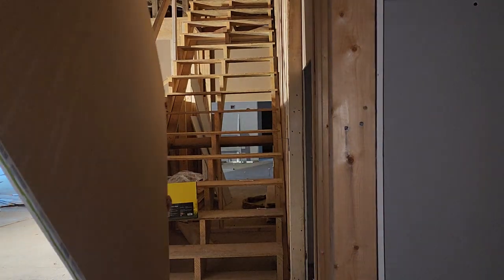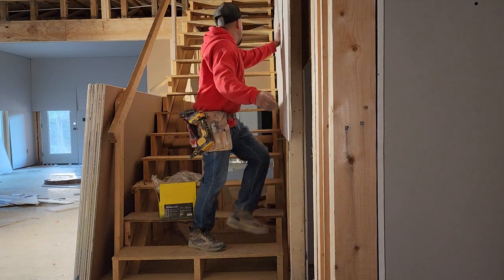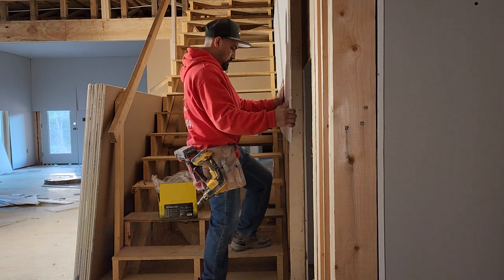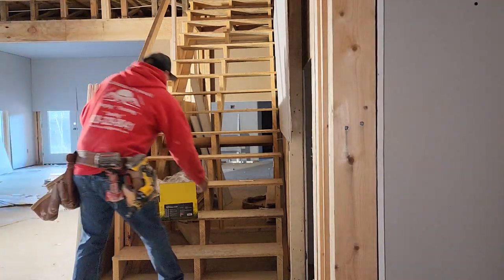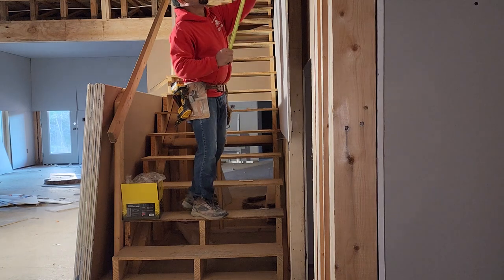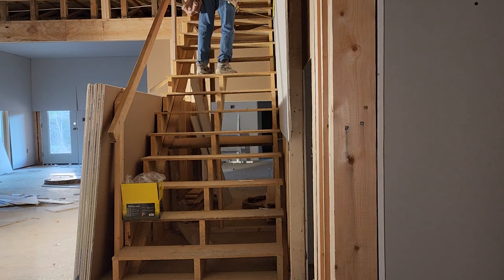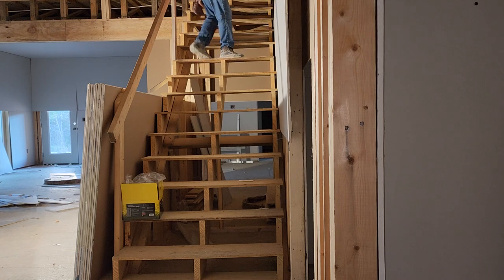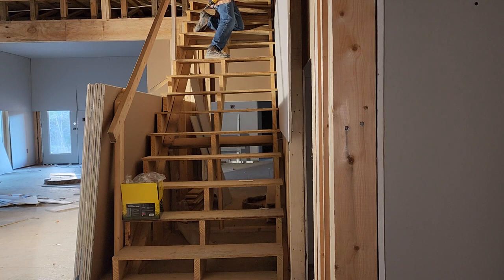All you gotta do is bring two boards from the bottom and slide it over. Now the last thing — I didn't bring my level today — so this is the first board, you have to make sure it's right. I'm gonna measure from the top plate 17 inches, and then come over to this end — we have 16 and a half — so it needs to go up. Wait, not up, it needs to go down.